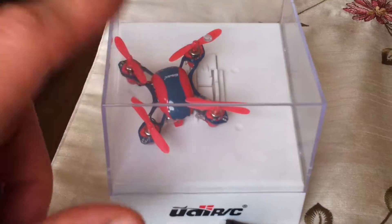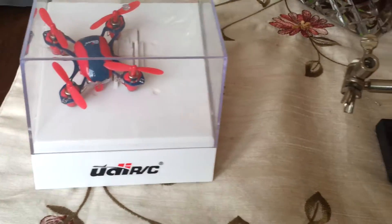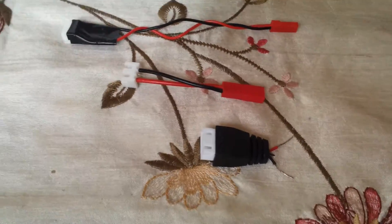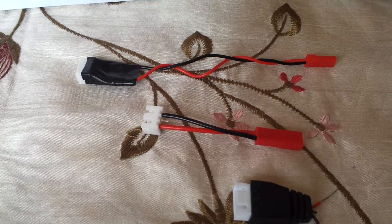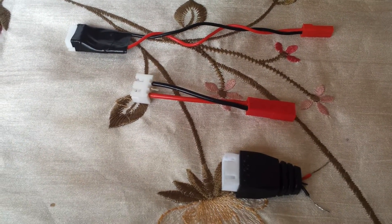I've just fixed this for my son — one of the motor solderings had come off so I've just soldered that back on. One thing I've found about this hobby is it's making me think I can make things which I would never dream of doing. In the past I've always paid people to do it, but now I'm deciding they're unreliable, so I'm trying to do these things myself.